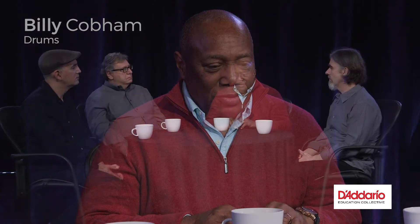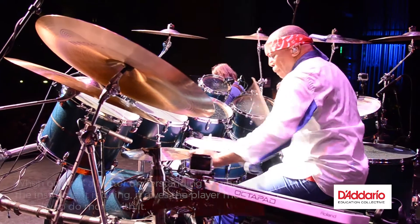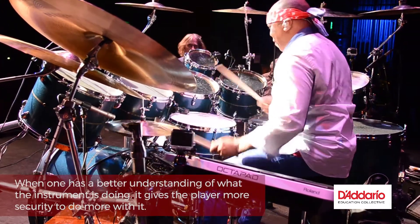I've always felt it was very important to not just play on my drum set without understanding how the sound that I'm getting from it comes to me and is projected out. Because if I have an understanding of what the instrument is doing, it gives me more security to do more with it.